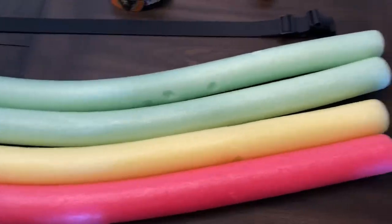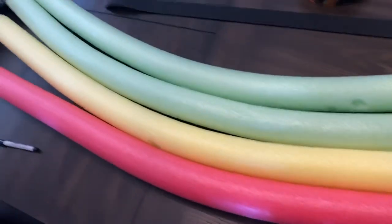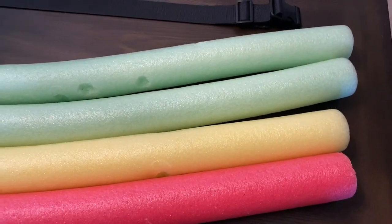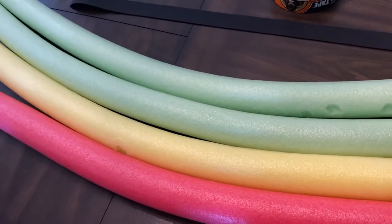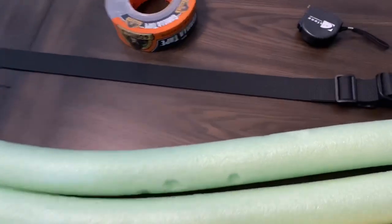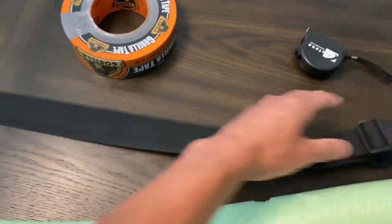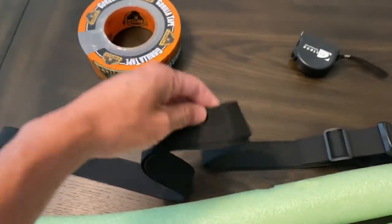In order to make this attachable uppercut pad for your heavy bag, you're going to need four foam pool noodles. The ones I got here are from Amazon — they are 51 inches in length and will wrap around the heavy bag. I'll put the link in the description box.